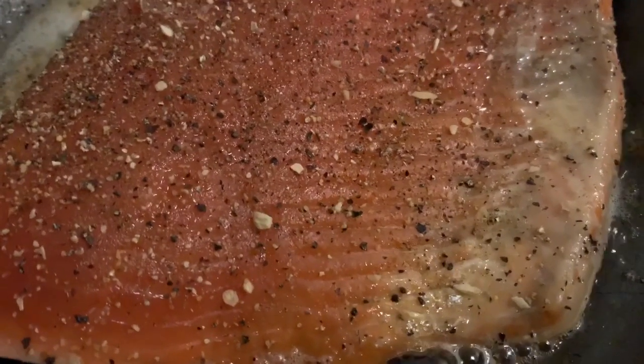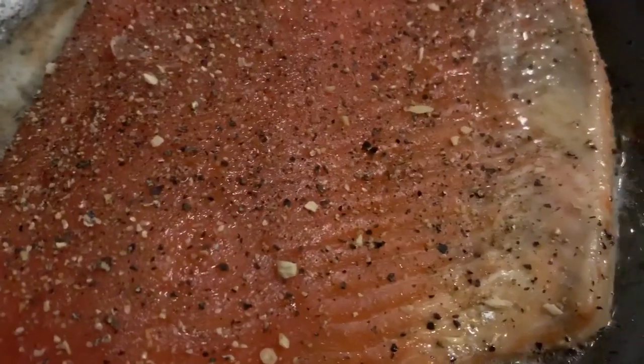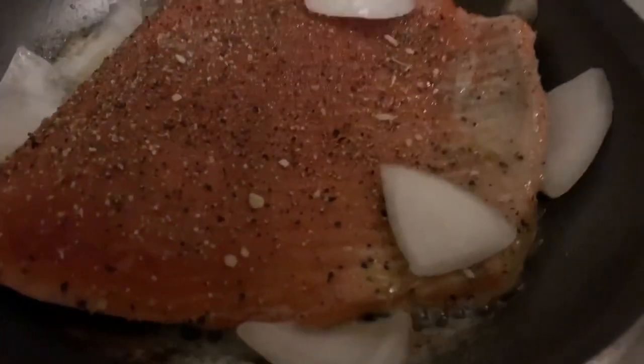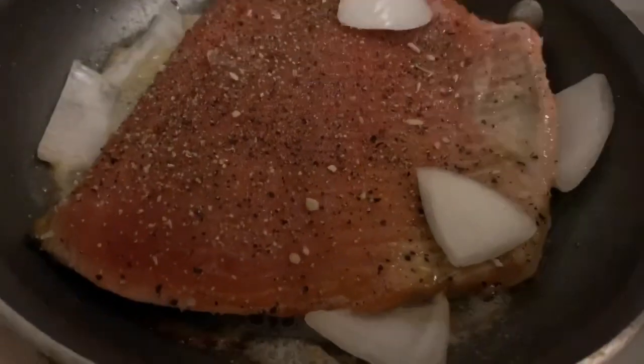Hey guys, this is quick, simple, and yummy. This is some salmon in a buttered pan with some seasoning. And I'm just adding some onions here for flavor.